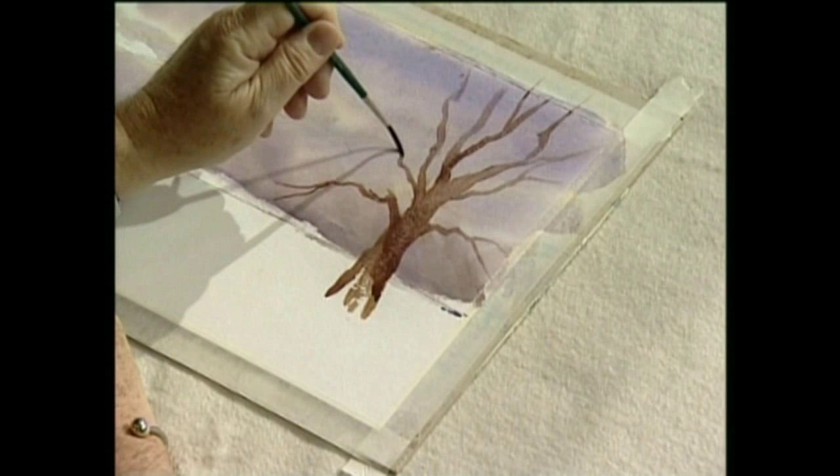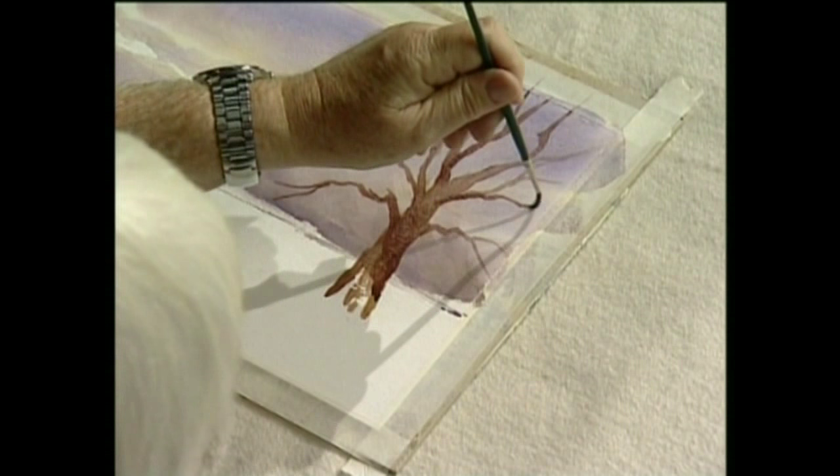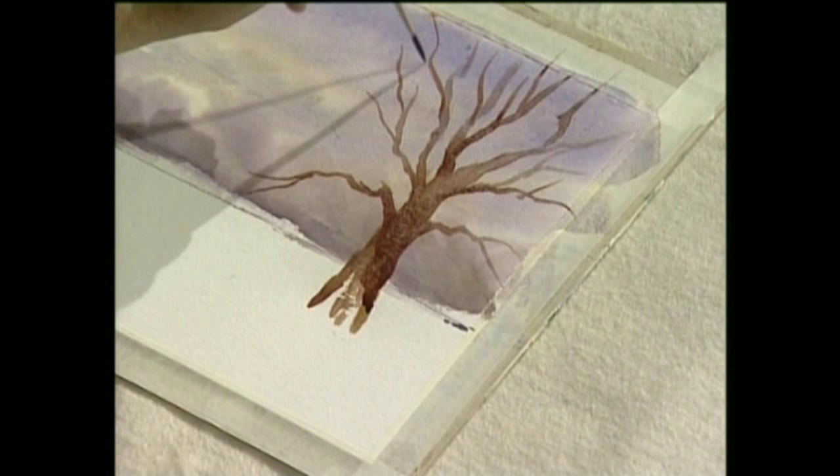This is the way you do it. Wobble the thing just a little bit. I'm wobbling the brush, letting it drag along behind me and it'll create the branches for me. Now we can put some leaves on this tree a little later on.